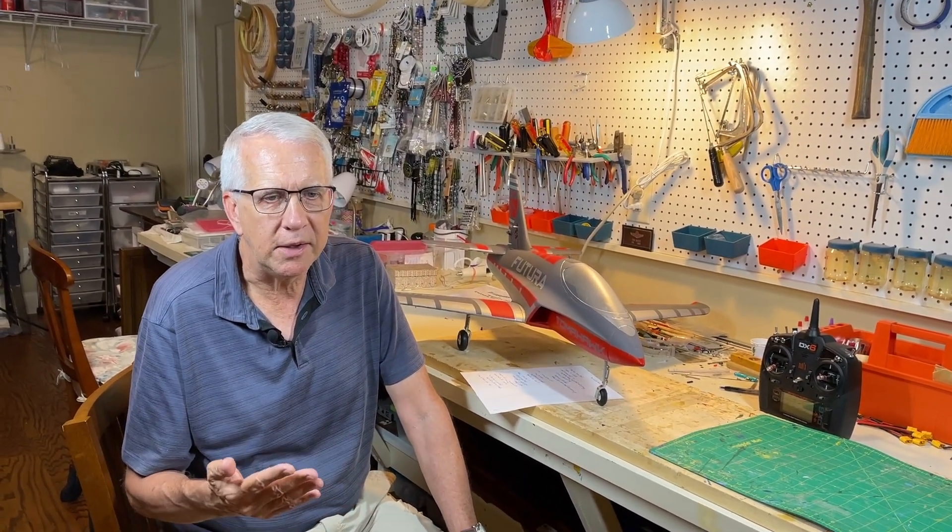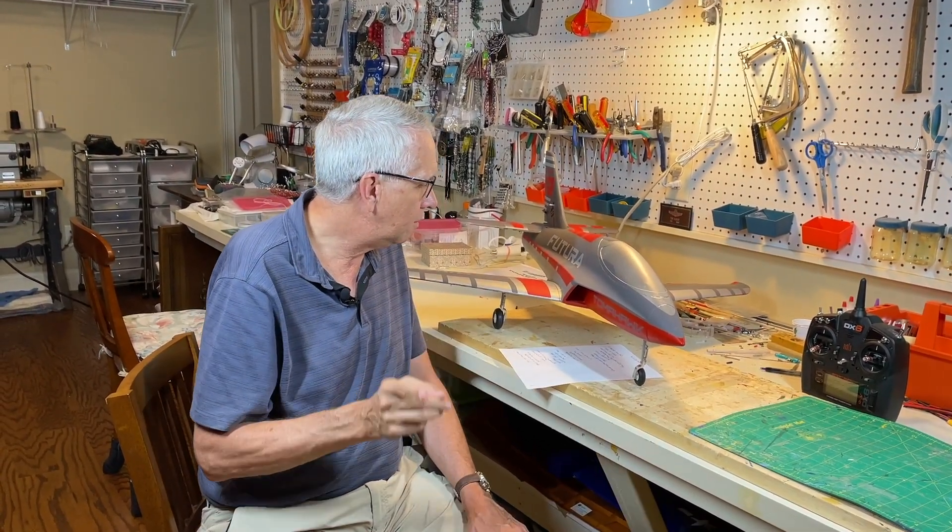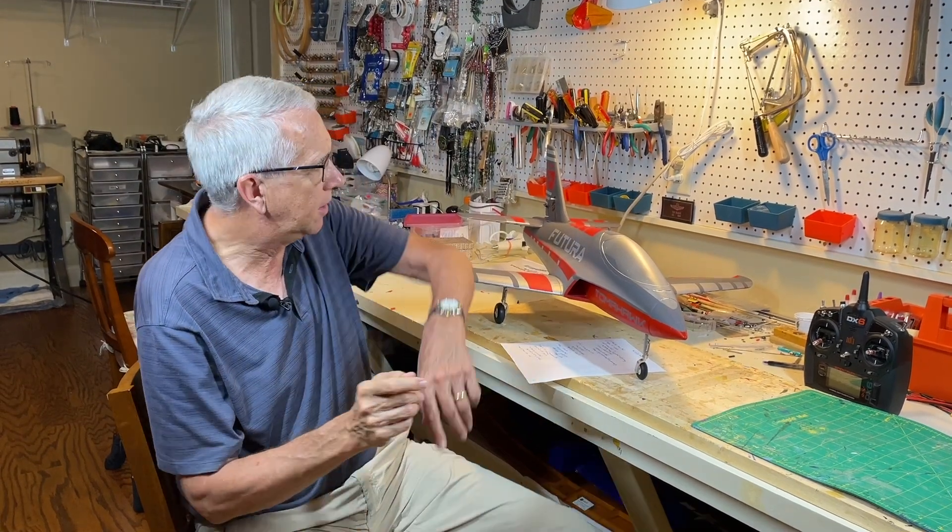It turns out we can very easily do reverse thrust with our electric-powered models. A few months back at the field, somebody had a ready-to-fly Cessna 150, flipped a switch, and the prop actually went in the other direction — the model went backwards. I just filed it away and didn't think about it too much. Recently I got the Futura from FMS to review, and I noticed it has the capability of reverse thrust. Let me show you how I discovered that.